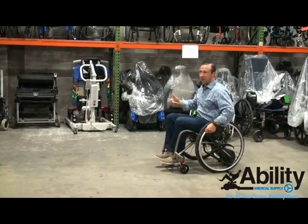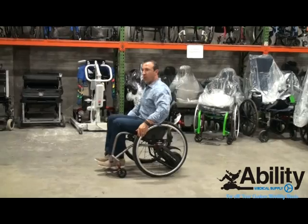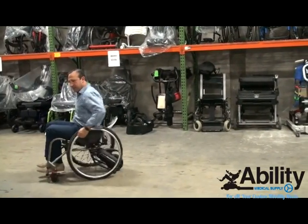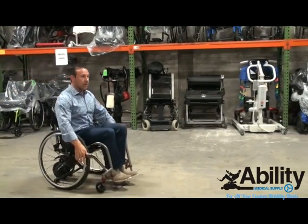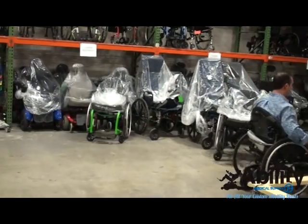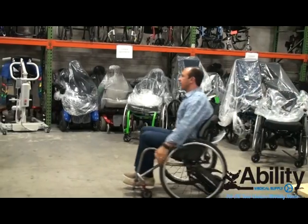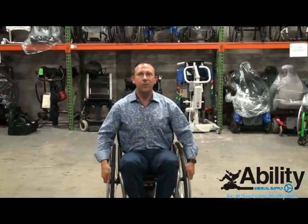It will take you through grass, gravel, pretty much anywhere, aside from snow. So once again, I'll show you one push — the unit goes all on its own. Then I can stop it. If I push the unit once and then twice, it goes really fast. This is the SmartDrive by Maximum Mobility.